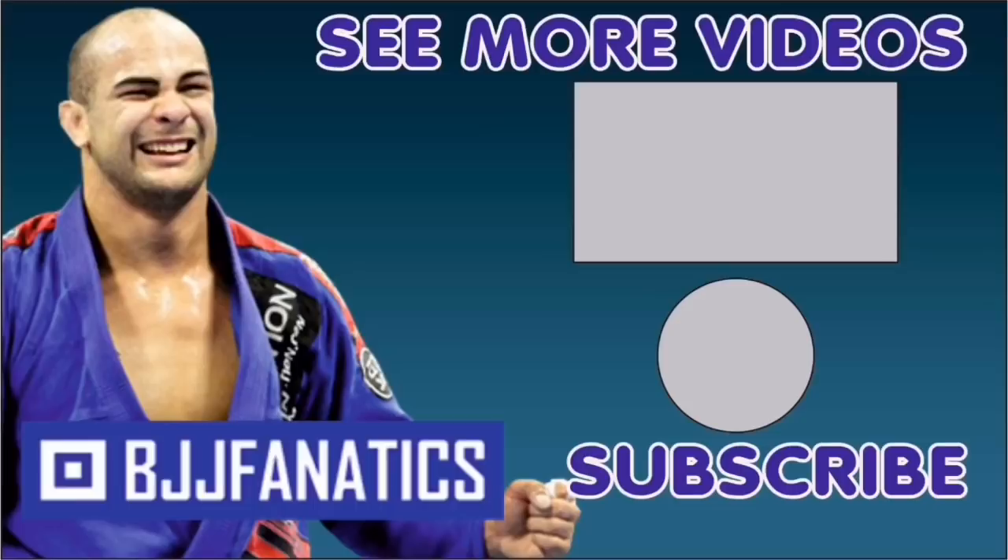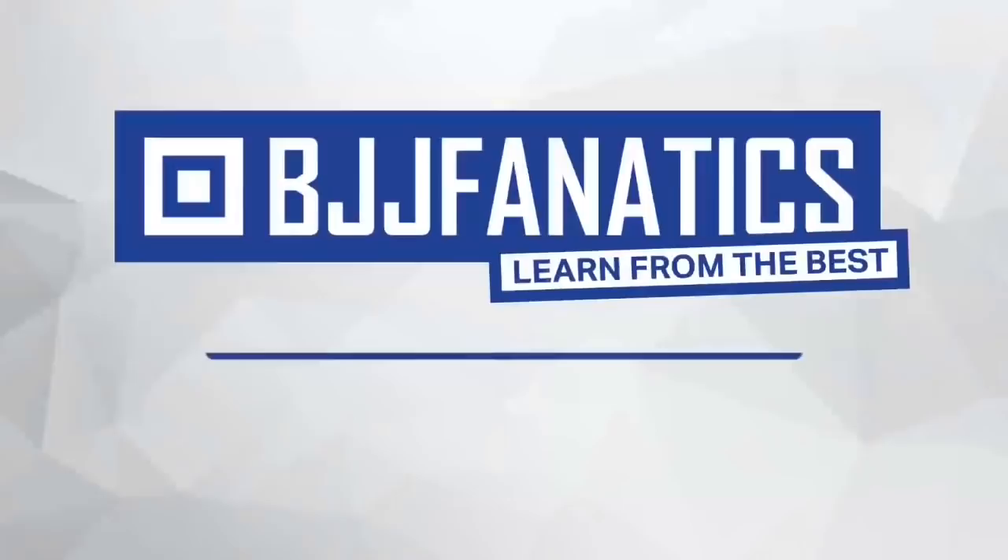I hope you guys enjoyed it — thanks so much, Panza. Please help me grow my YouTube channel, just click subscribe, and click to watch more videos. BJJfanatics.com — use the promo code YouTubeFARIA to get 10% off any instructional video. Improve your jiu-jitsu faster.